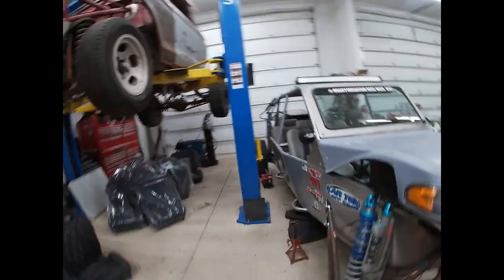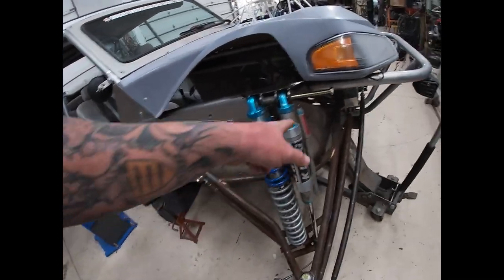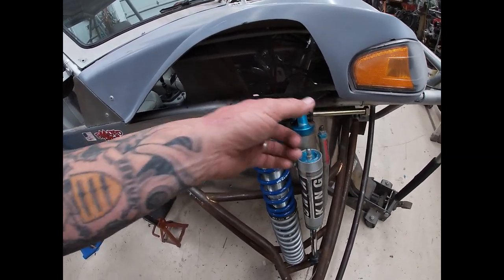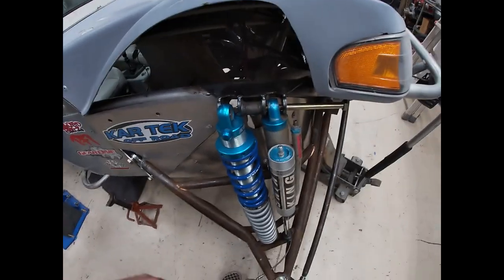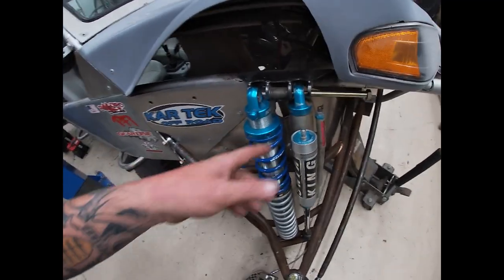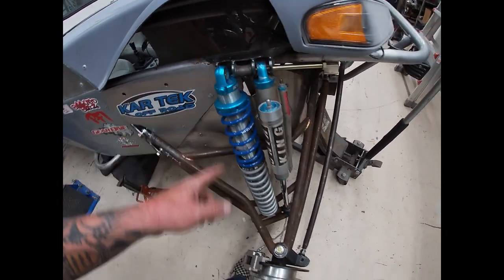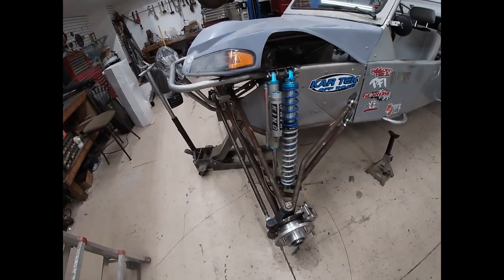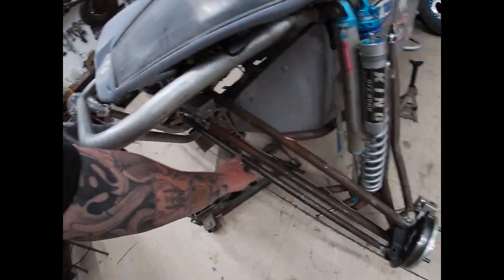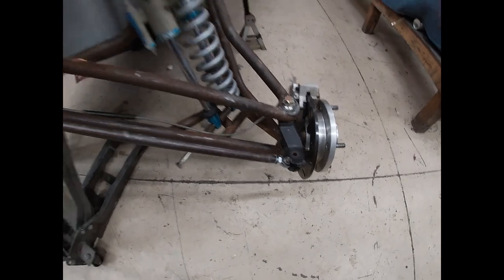We're back, it's the next day. Going to get this side put together - I've got a bolt stabbed in just to hold the shock up for now. I need to get the high misalignment spacers in there and lined up, then get the bottom lined up too. Joe's bringing the bolts home from Glamis for the weekend, so I'll have them Monday. Then I can fill the shocks with nitrogen, get the wheels on, and get this thing aligned.